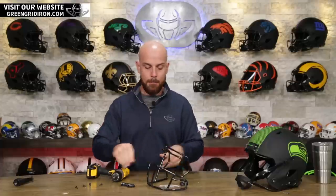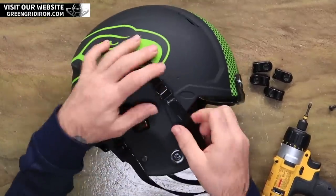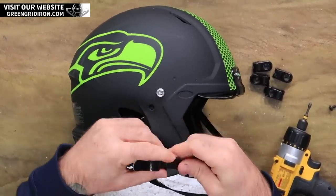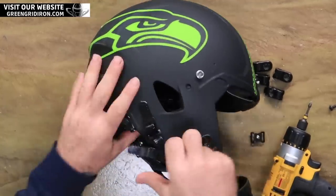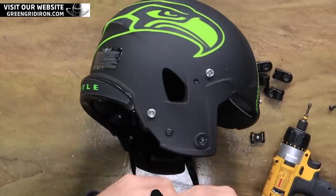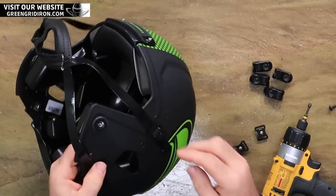I'm gonna take the chin strap buckles off of that soft cup because I wanna still use the black metal — I just want this thing to have as much black in it as possible. But I am gonna upgrade the chin strap to the hard cup. I think it's just a little bit of an improvement.